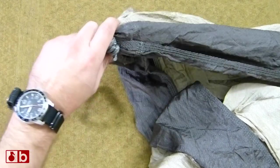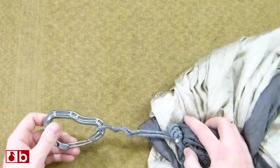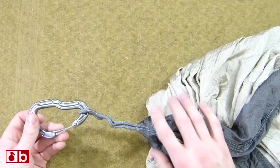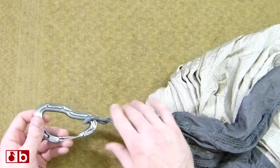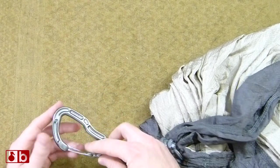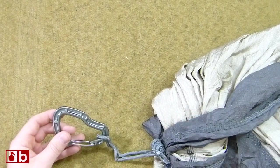This is a hammock I've used for a while now. The current setup is actually just using really thick, a little bit heavy, spectra cord that came with it, and I have a carabiner here from DMM that's rather lightweight — but I'm actually going to improve on that.